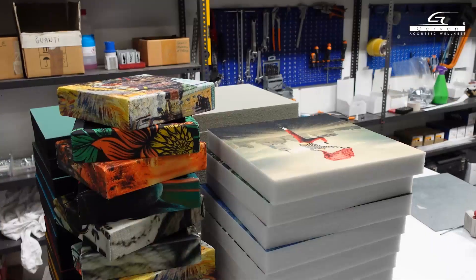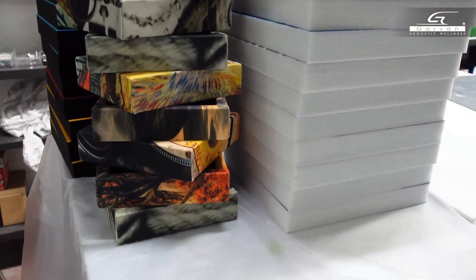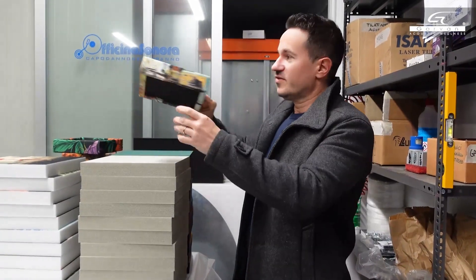I am in the sound absorbing production department, and today we are exploring some elements of how sound absorbing panels are constructed. In this corner there are some samples ready to be delivered to our partners. Let's start from this corner.